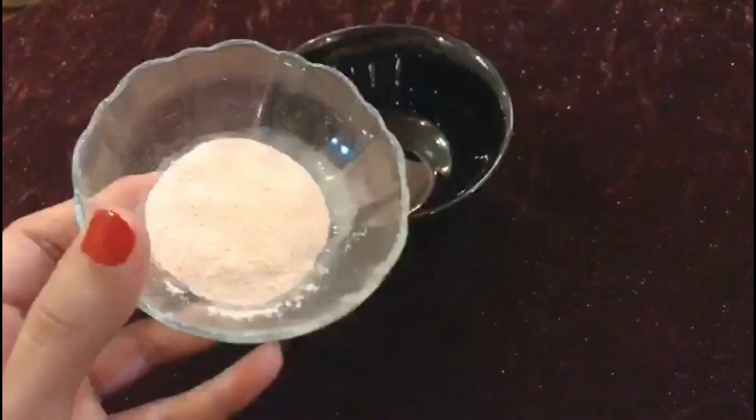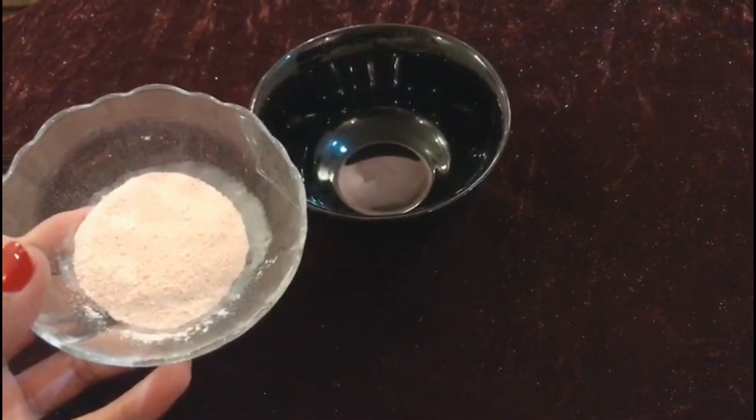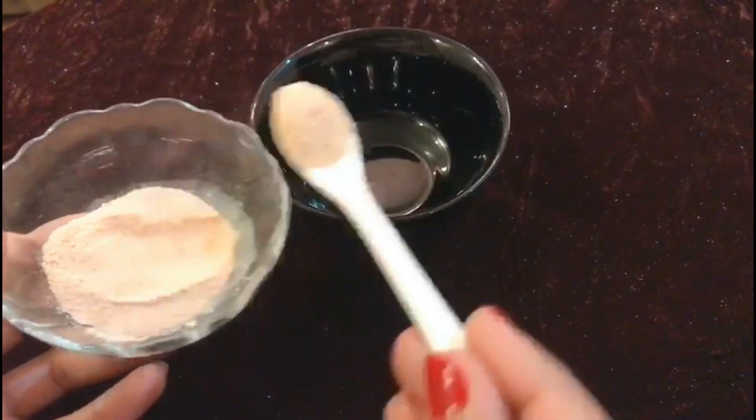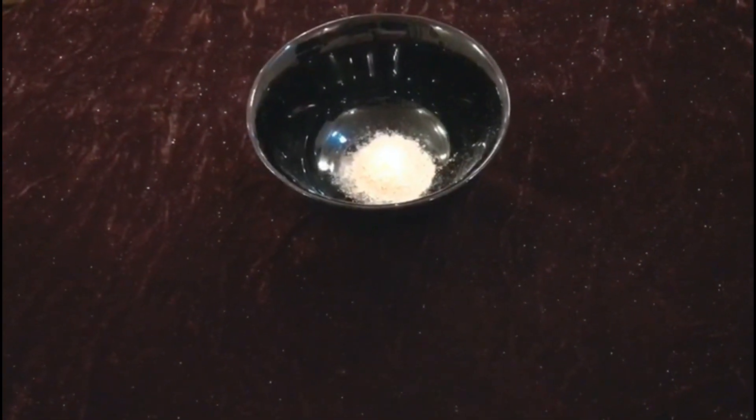The first ingredient in this organic face polish is red lentils with parsley powder. This really helps remove dead skin cells from our skin. It works amazingly as an exfoliator, and you can use it as one too.